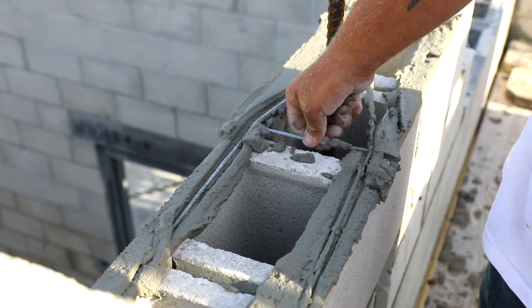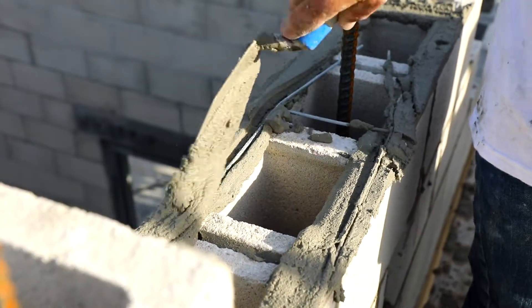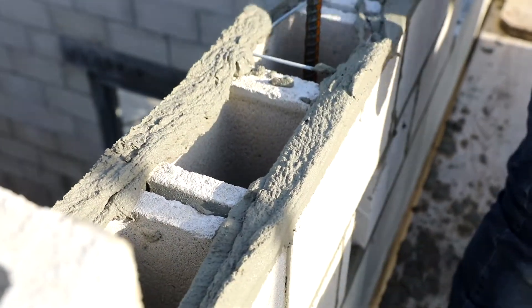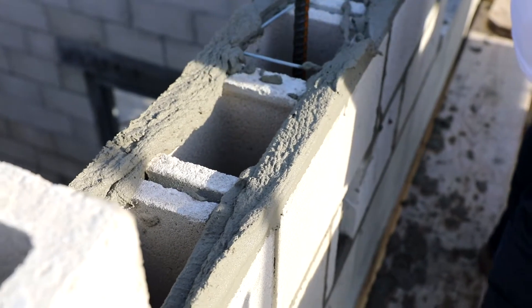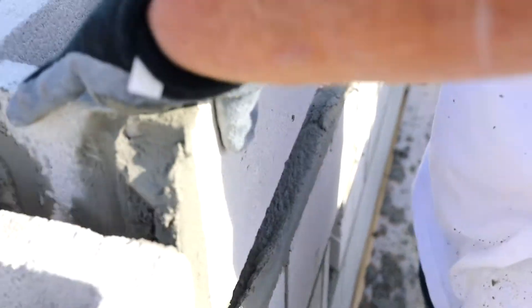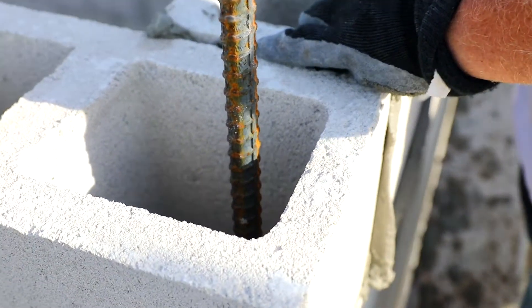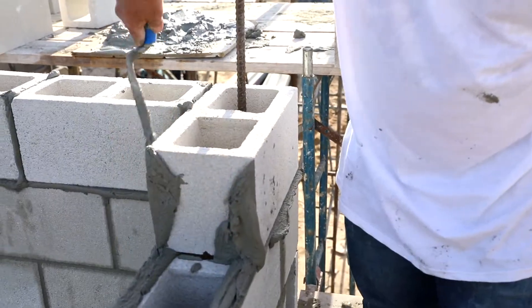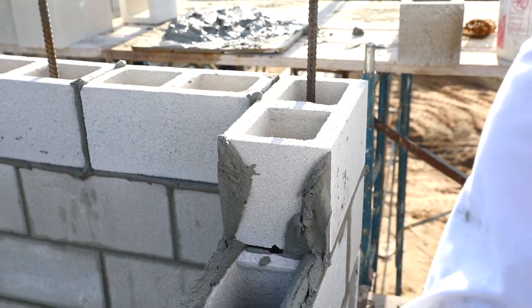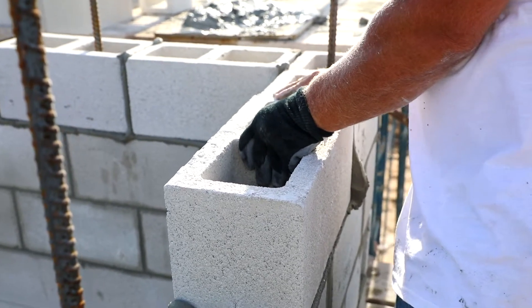Get it to kind of push back over. Hopefully she stays in this time. Lay all your block, then you go back and you level it all — the same course, right? Yes.